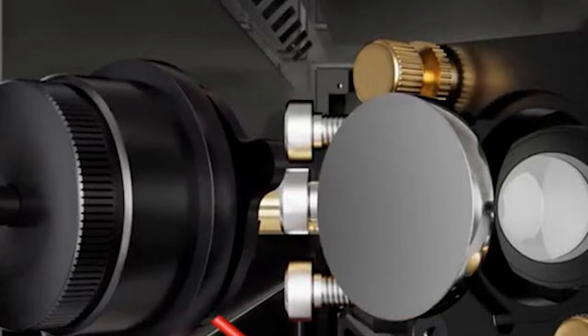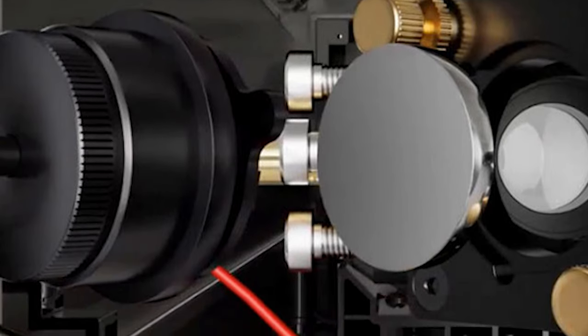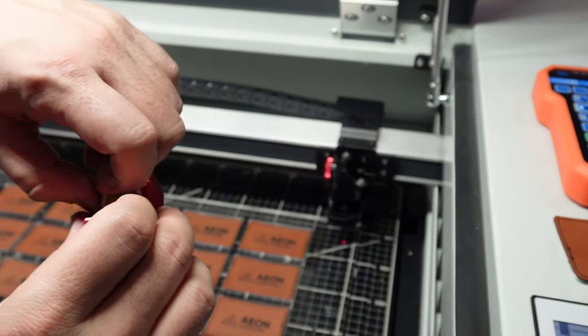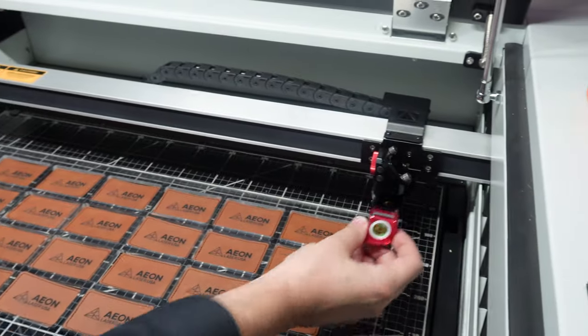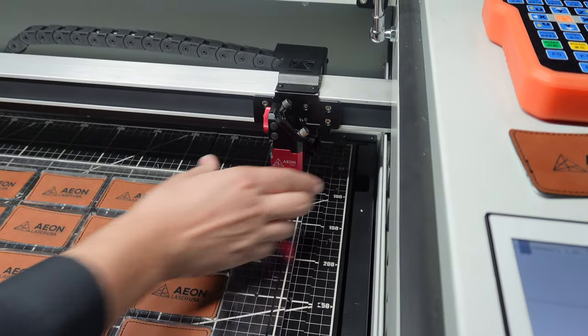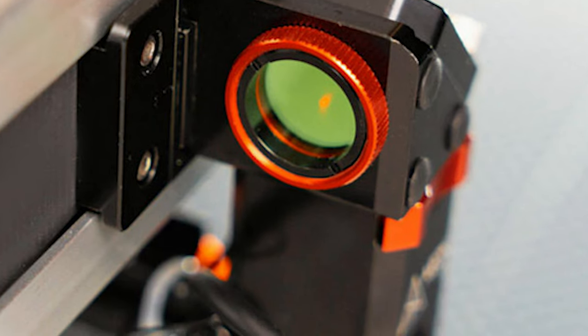Other tool-less advancements include mirrors, which can now be replaced without tools or recalibration, and their new lens cartridges — no more grub screws on those focal lenses. Instead, magnets hold the cartridge in place and the focal lenses press-fit with a silicone washer, which keeps debris out of the laser head.